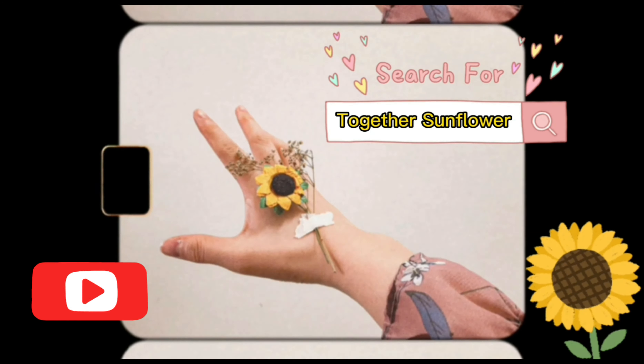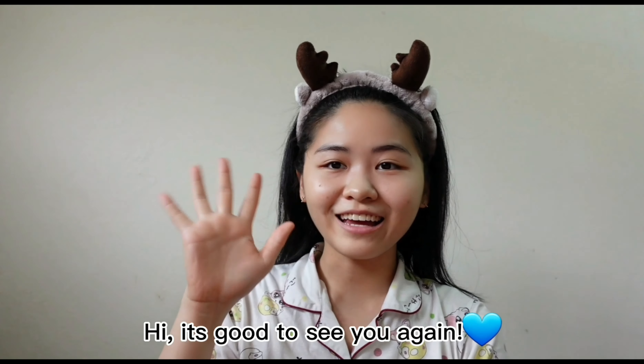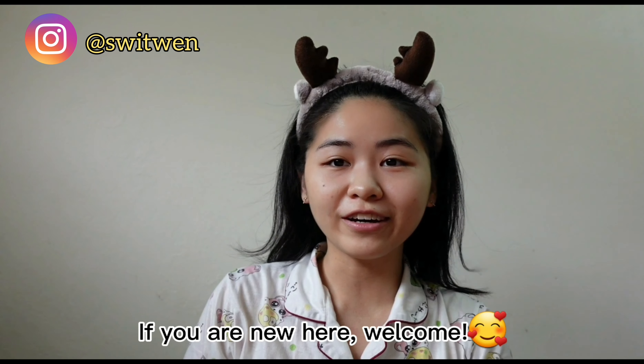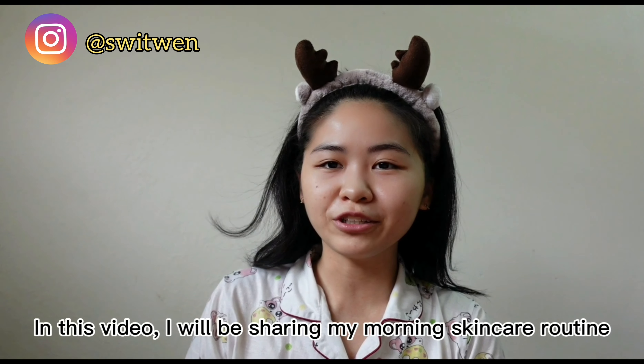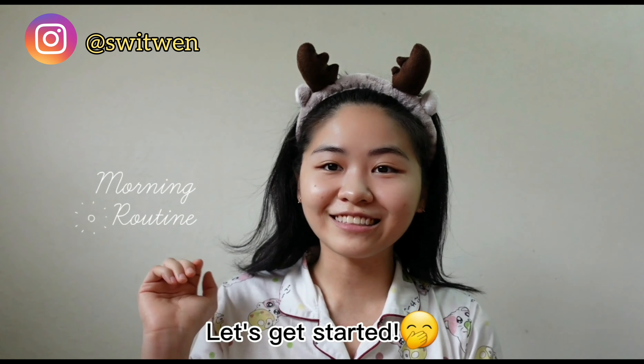Welcome back to my channel. Hi, it's good to see you again. If you are new here, welcome. In this video, I will be sharing my morning skincare routine. Let's get started.